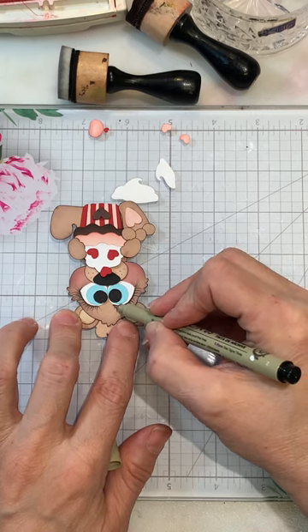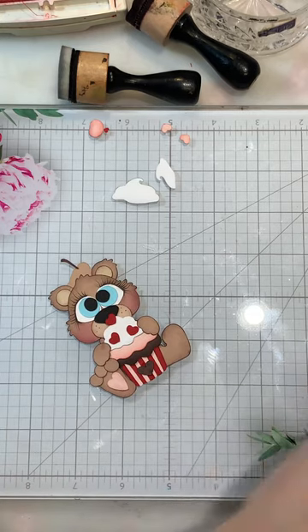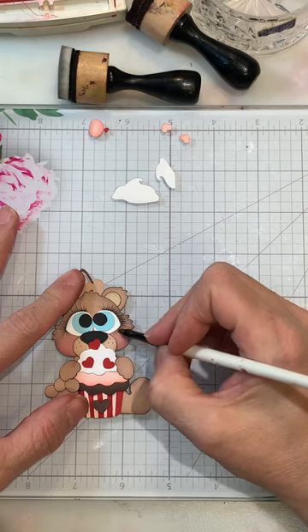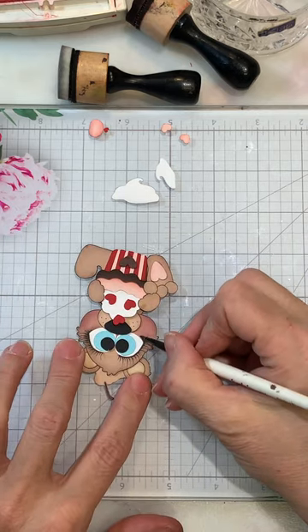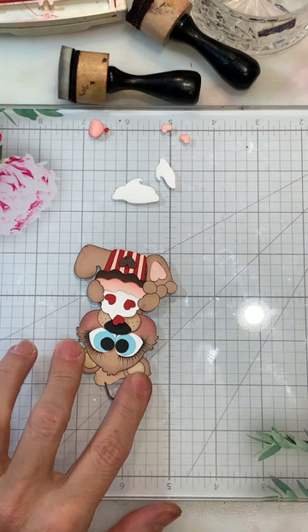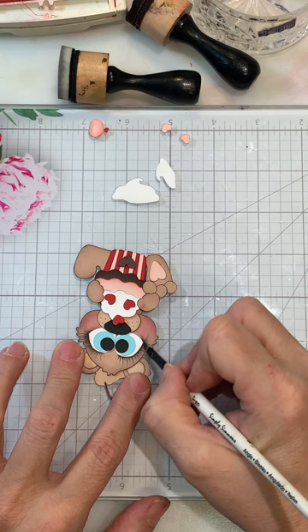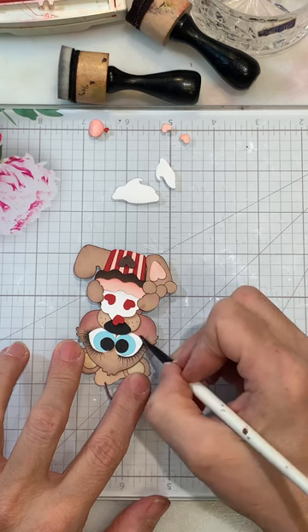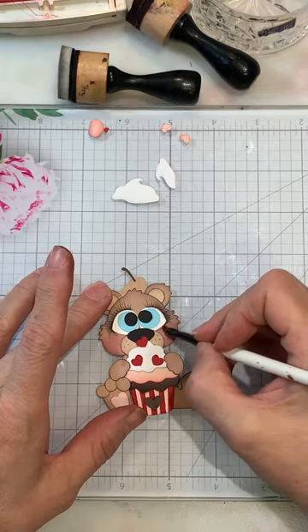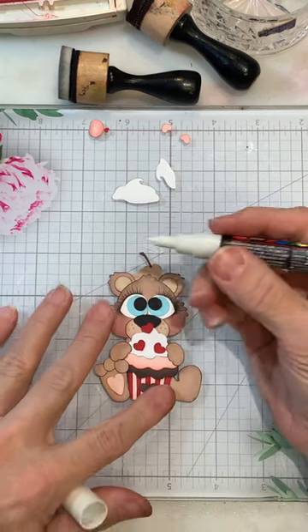When you come in with the chalk you can soften that up. Now I'll bring in some of the black chalk — I try to blow it off the brush first so it's not too heavy. I think that looks okay. I could always come back in with more, but I think I'm going to leave it. I'm going to use the white Posca pen.